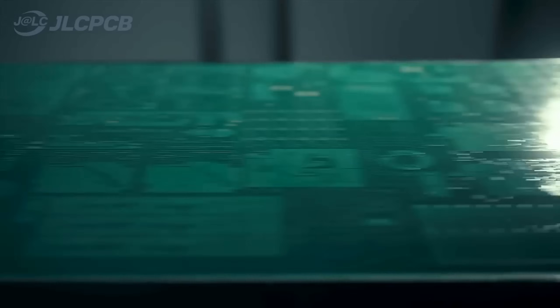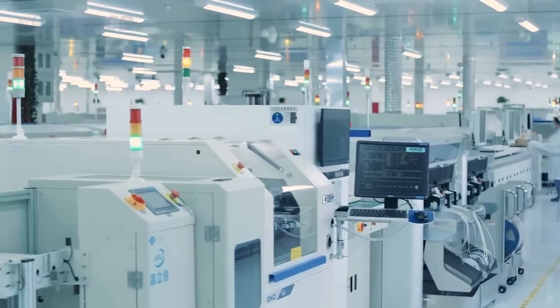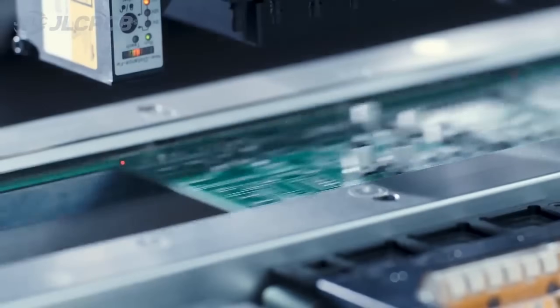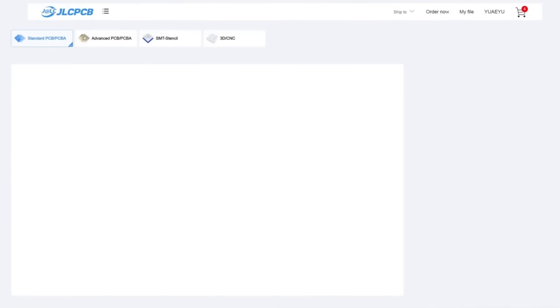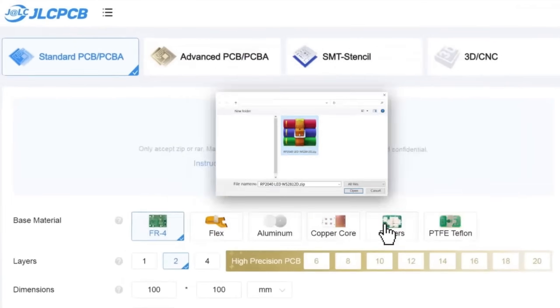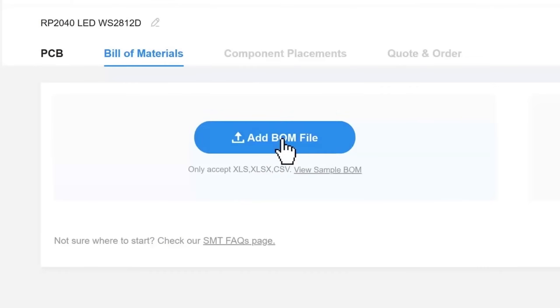Order PCBs from JLCPCB effortlessly. Upload your Gerber file to get an instant quote and order in minutes — it's as easy as online shopping. PCB customization, component sourcing, stencil manufacturing, and high precision assembly all in one place. Get 1- to 8-layer PCBs for just $2, with efficient large-scale production reducing costs and bringing you unbeatable prices.